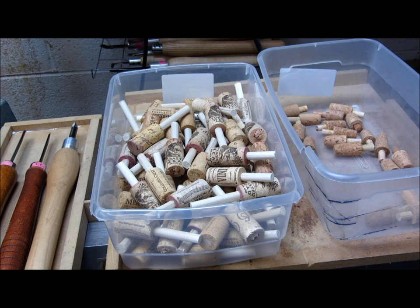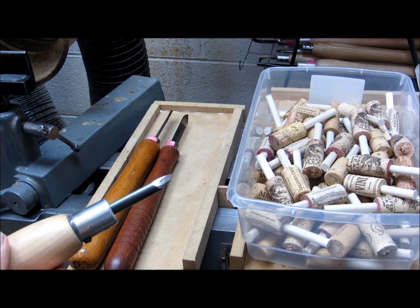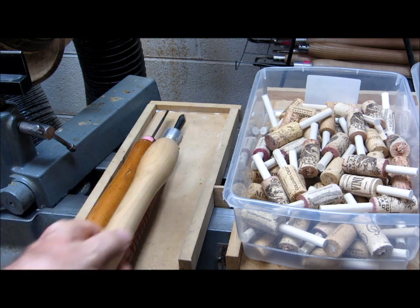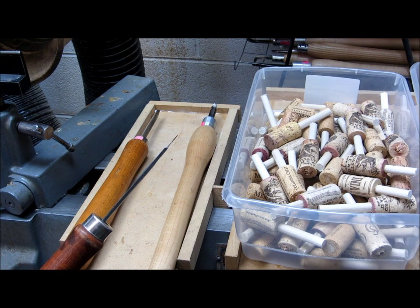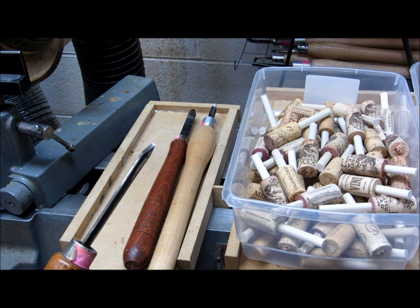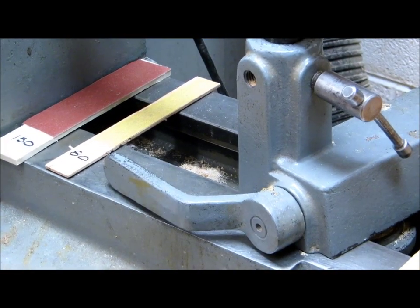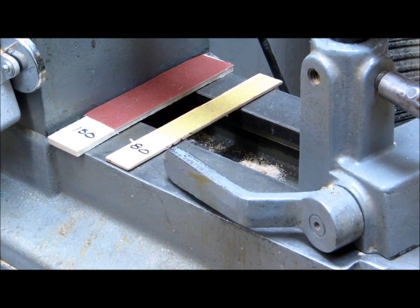I'm using three turning tools to turn these. I've got a spindle gouge that's ground to about a 25-degree angle, and I keep that really sharp to turn the cork, otherwise it'll tear a little bit. And I've got two parting tools: one very thin parting tool about a 32nd of an inch, and another parting tool that's about an eighth of an inch thick. The only other tools are a couple pieces of sandpaper — some 80 grit and some 150 grit glued down to a stick.